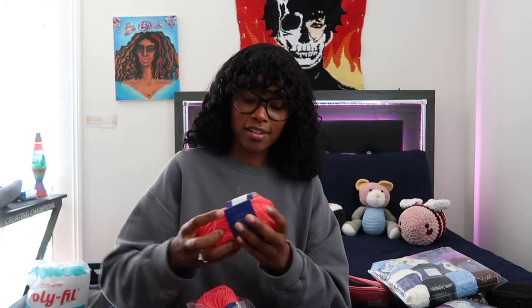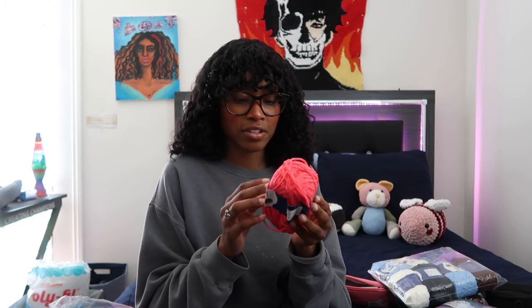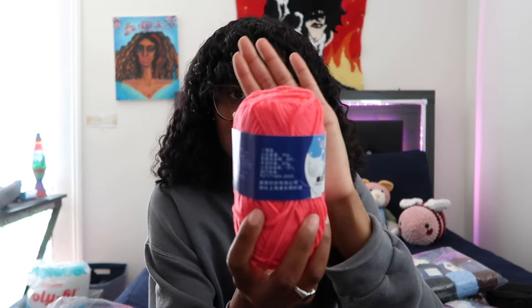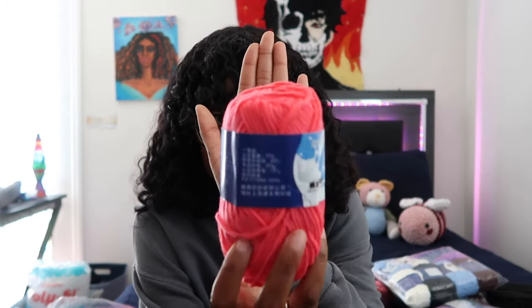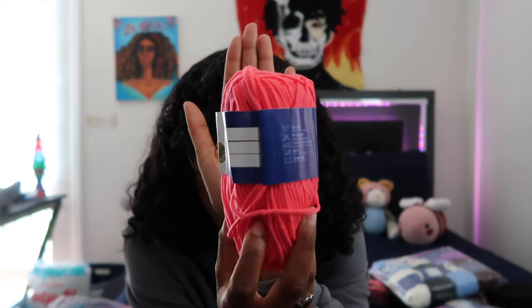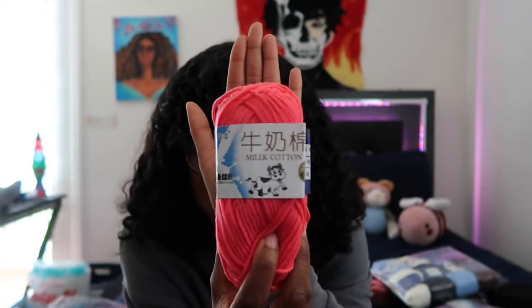Okay, it is opened. I honestly can't tell you what the label says because I don't understand Chinese. Usually I'll tell you guys the recommended hook size and everything, but all the information is in Chinese, so that's okay — I'll just try three different hooks for swatches and see which one works best.